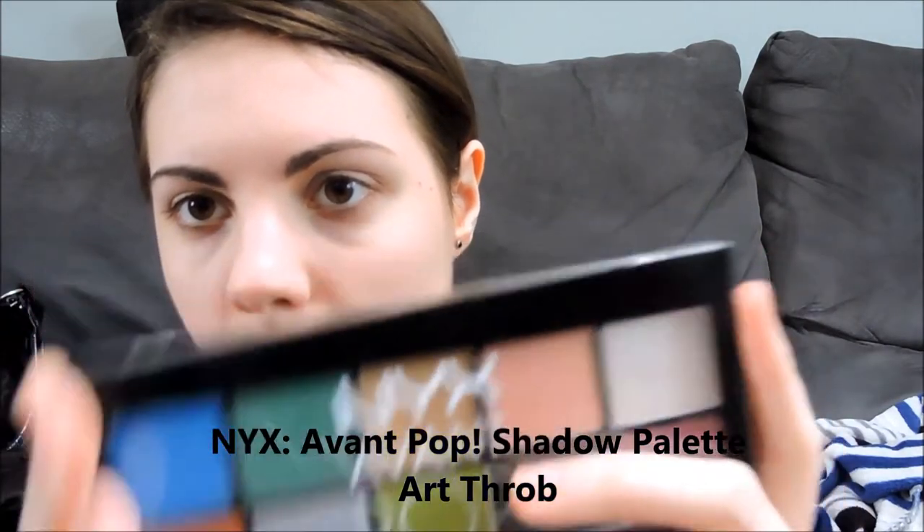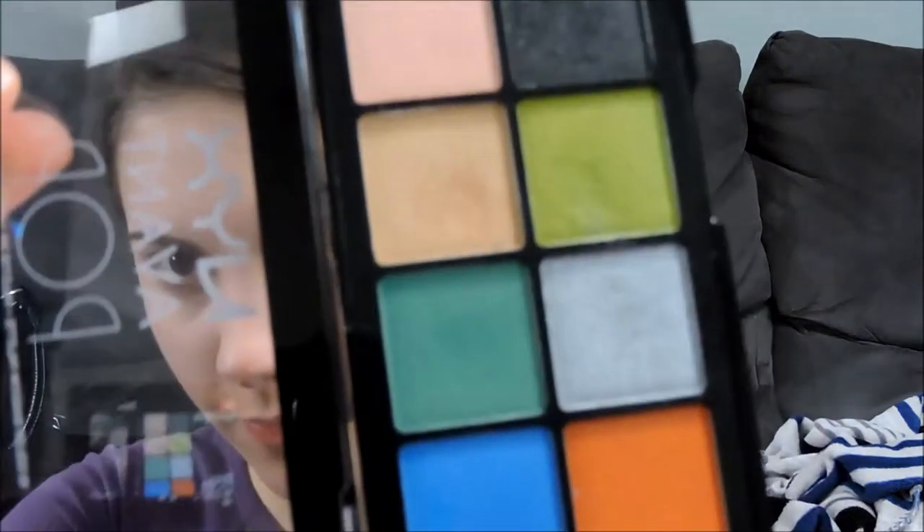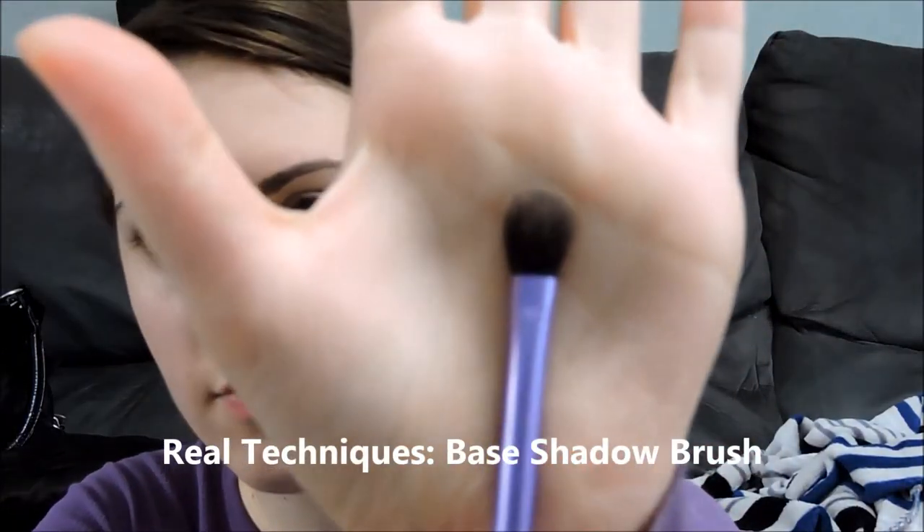Using NYX Avant Pop Art Throb eyeshadow palette and that orange color, and a Real Techniques base shadow brush, I'm just going to put that all over the lid. I'm going to keep blending and building, also working it slightly out of the crease.